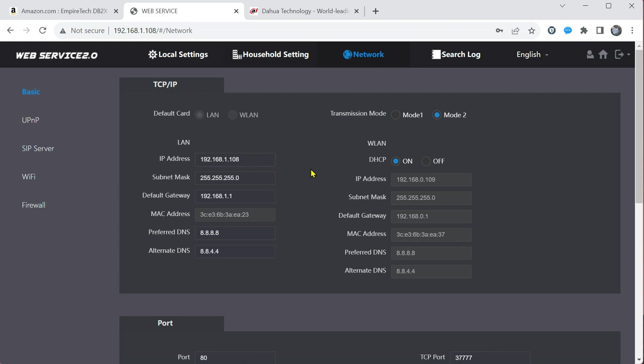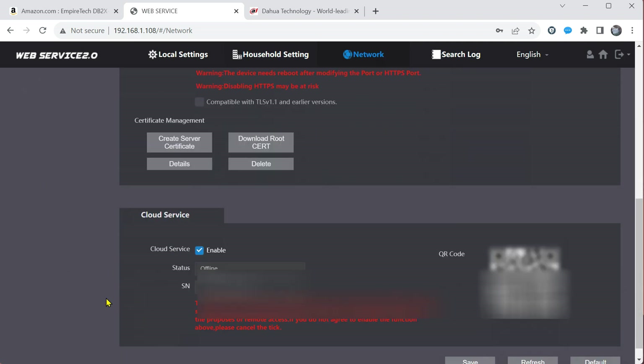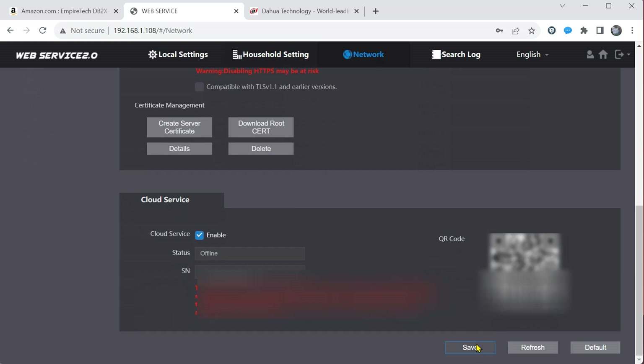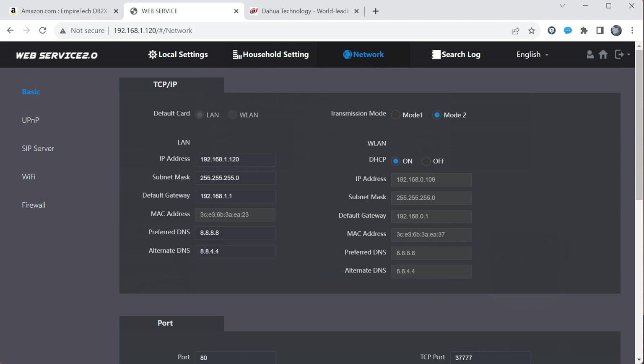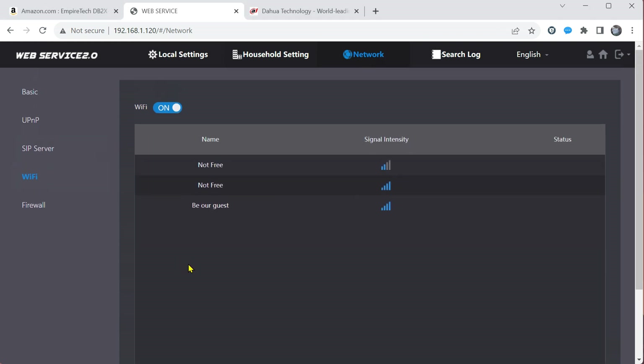At this time we'll change the IP address — instead of the default 108, we'll change it to something that's available on the network. I'm going to select the cloud service available to put it onto my phone app, and I'll press save. After we have set our basic settings and changed our IP address, we log back in and can continue on. We'll leave the WLAN at DHCP and let our router control. We turn our Wi-Fi on and it'll scan and show us our available networks. At the present time, I'm connected to the PoE switch that is also connected to the network, so I do not need the Wi-Fi to establish a connection.